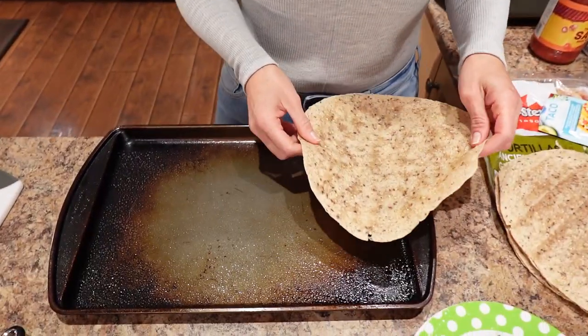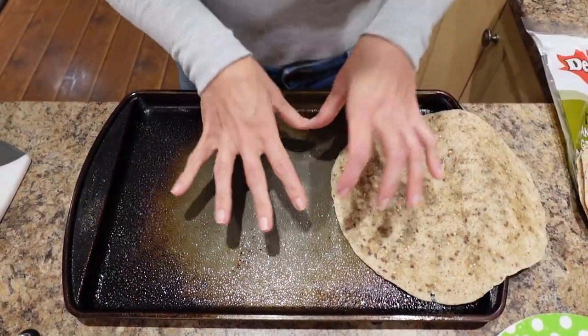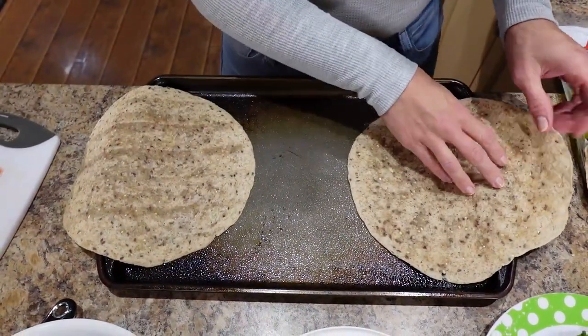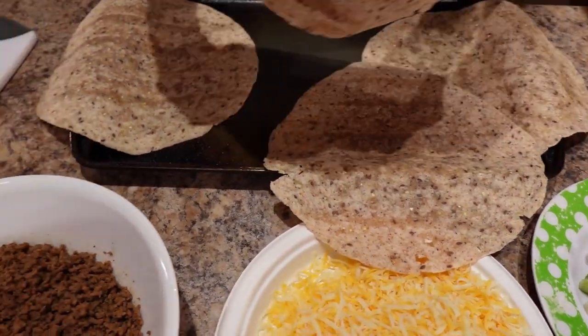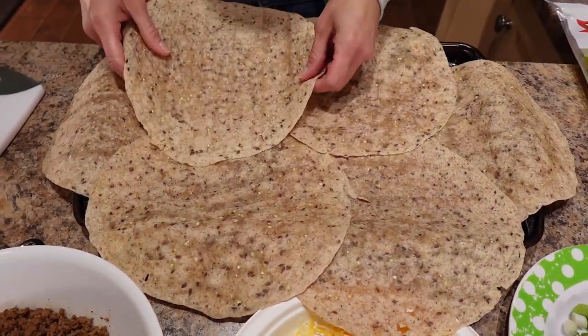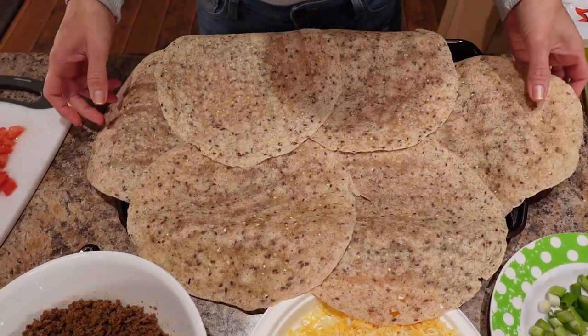The oven has been preheated to 425 degrees. I'm going to lay these tortillas out so that they overlap each other — leaving some overhang on the sides, doing the sides first, so that there's no gap, and then it'll fold over really nicely. That looks about good.